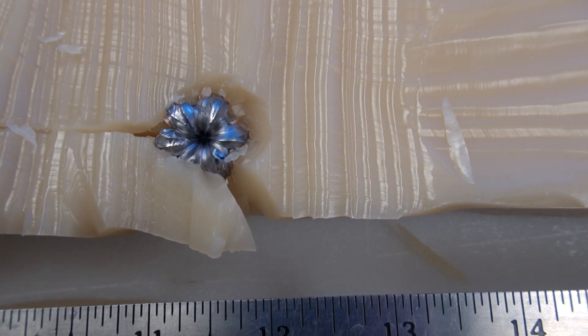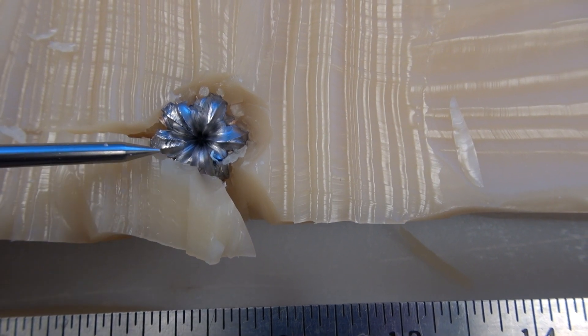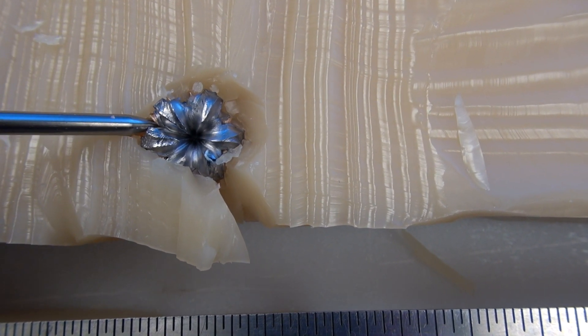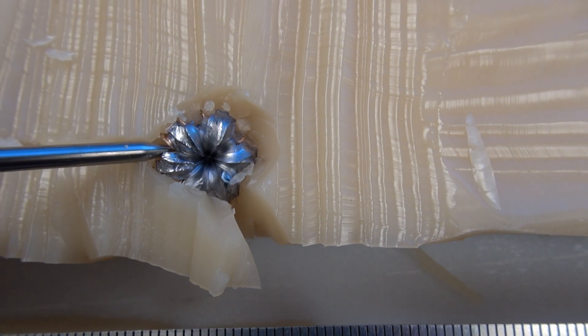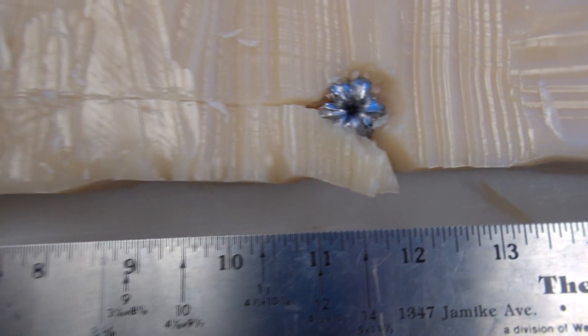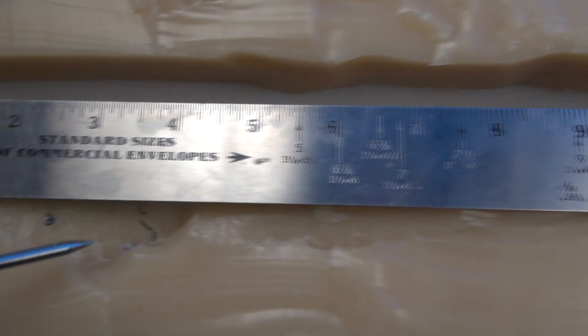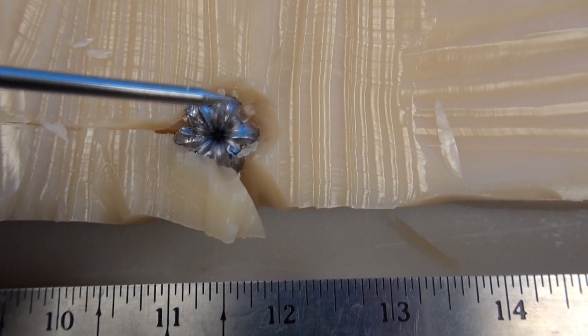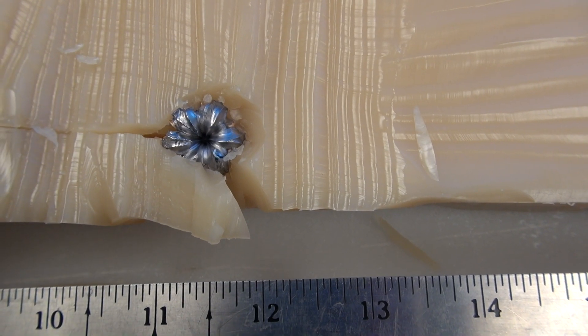A lot of folks are concerned about the .45s expanding in the short barrel — not a problem in this test with the HST, which has consistently worked well in this testing format. But I think what may have happened is that because we had that additional velocity, we had a really good permanent cavity through the first 1 to 7 inches, but we may have sacrificed a little bit on the penetration because of that.